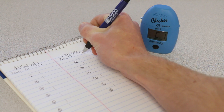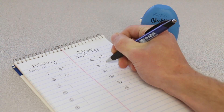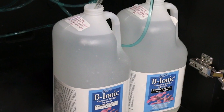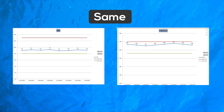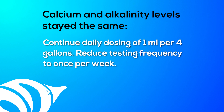24 hours after your first dose, test your water and record it. Do this daily for the first five to seven days, all the while maintaining the daily dosage of B-ionic. At the end of the week, sit down and look at your test results. Did your levels rise, fall, or stay the same? If the calcium and alkalinity levels stayed the same, continue dosing the same amount daily. At this point, you can reduce testing the tank water to once per week because this means you are meeting your tank's demand.